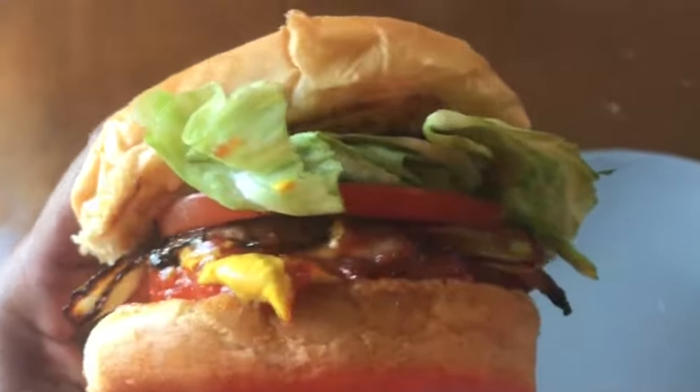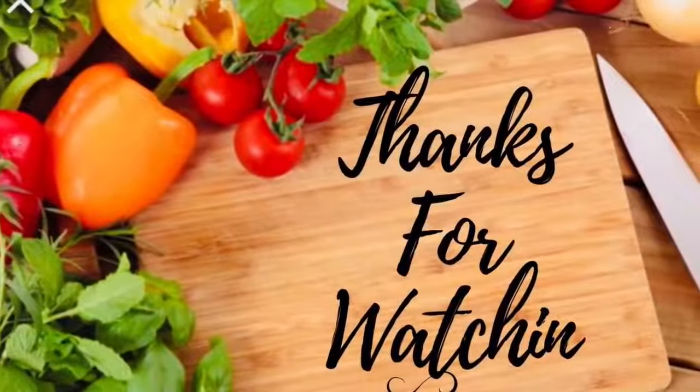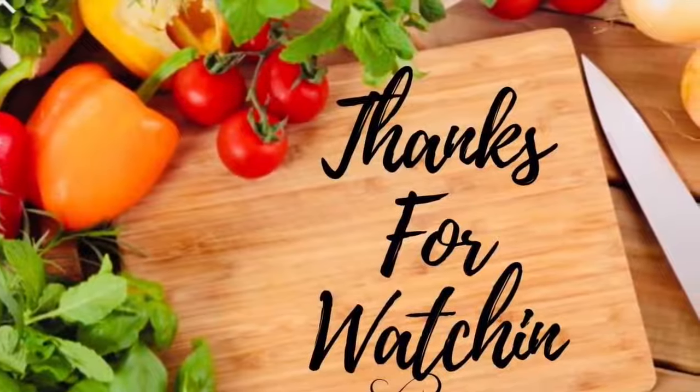Take a bite — I'll let you take the first bite. If you have not subscribed, please make sure you turn on your bell notifications so you'll be notified every time I upload an incredible recipe. Be sure to give this video a thumbs up, talk to me below in the comments, and I'll see you in my next video. Bye bye! I hope you guys enjoy this video — thank you so much for watching.